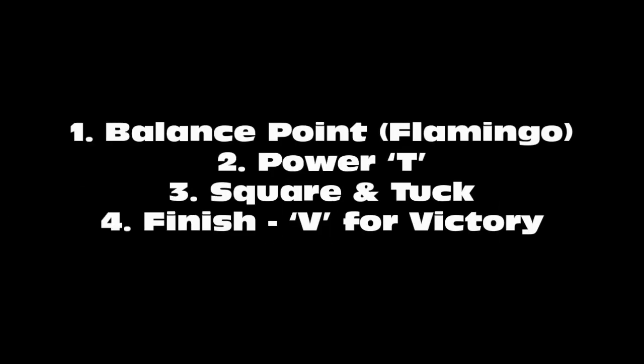We've got a video about pitching mechanics. Here are the four phases we want to look for: the balance point, the power T, square and tuck, and then the finish — the V for victory.